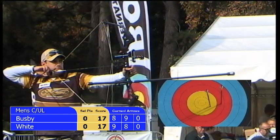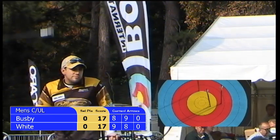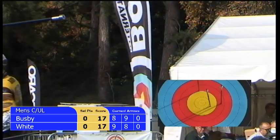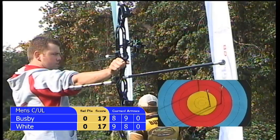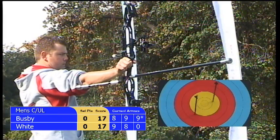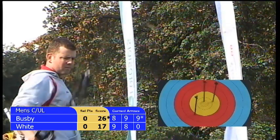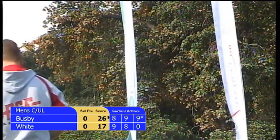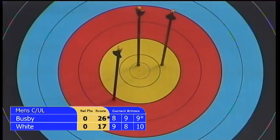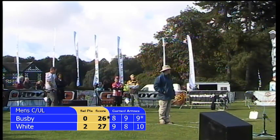Five, four, three — and that's an eight, or nine — we're not sure, we'll wait for the judge's confirmation. It's right on the line there, in between the gold and the red area. Chris White's final arrow — that's a nine at least, and that's a ten! So he wins this first set, collecting two points. Two points to Chris White, no points to Duncan Busby yet.